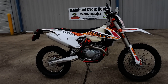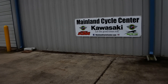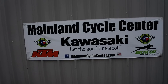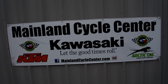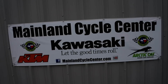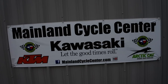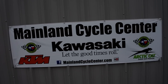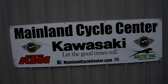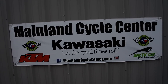Very cool looking bike — the 2017 KTM 450 EXCF Six Days. We are Mainland Cycle Center, located in La Marque, Texas, about 30 minutes south of downtown Houston just off I-45. Find us online at mainlandcyclecenter.com or by phone at 409-948-4969. We'd love it if you give us a call, shoot us an email, or come by and see us in person. Thanks for watching!